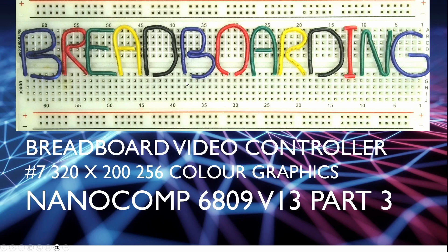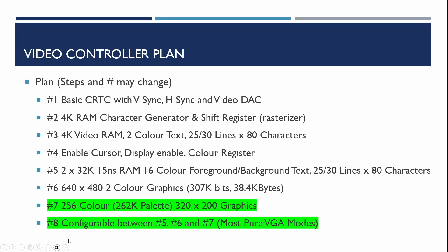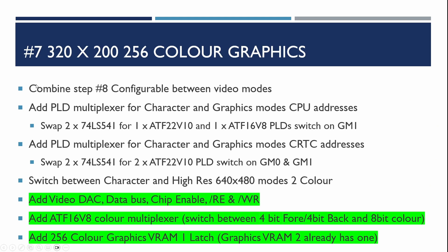Welcome to breadboarding. This is part three of video 13 in the breadboard video controller series, where we're extending the video card to do 256 color graphics that can be chosen from a palette of 262,000 colors. This is step seven and eight of the plan we've been working to over the last series of videos. In the previous videos we added multiplexers to allow switching between character and graphics modes, and in the last video we showed running the Tetris game and the Lunar Lander game.